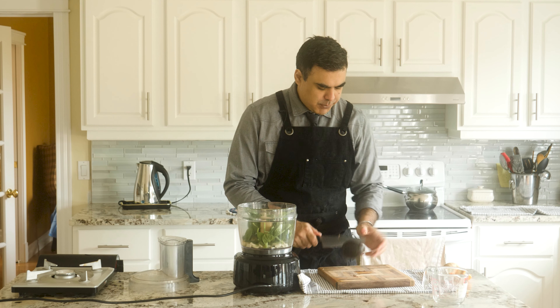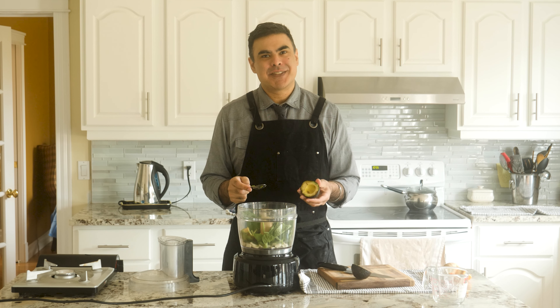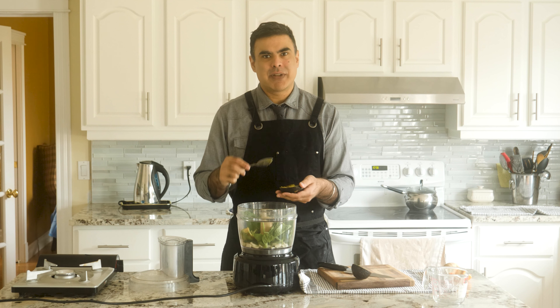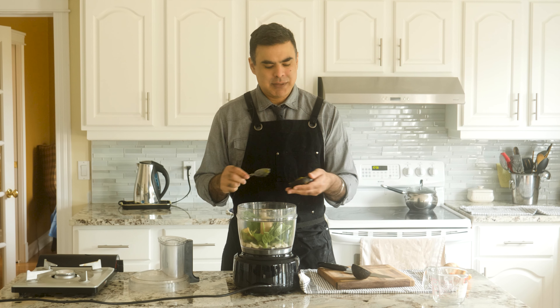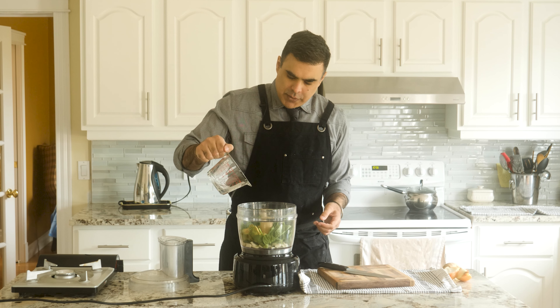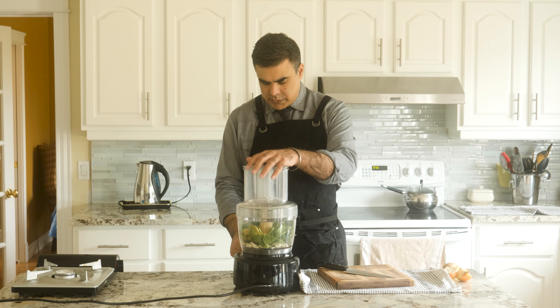The boomers really do think we're broke because of avocados. They actually think that. They can barely use the internet and they're telling us that avocados are making us broke. It's not right. Add just a couple tablespoons of water and let's give this thing a whazz.